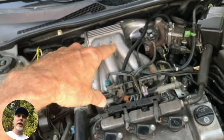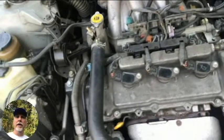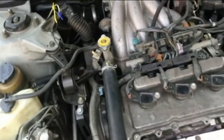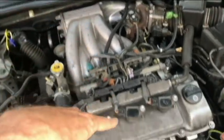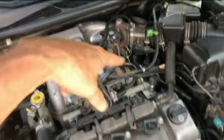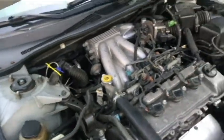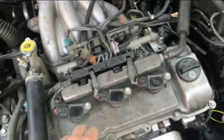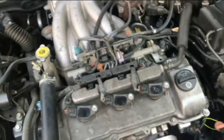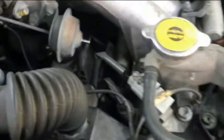We've got the coil pack from cylinder number five. The cylinders are numbered one, two, three, four, five, six. We're having a misfire on number five, which happens to be in a bad location in the back. Cylinders two, four, and six on the front bank are really simple to work on.